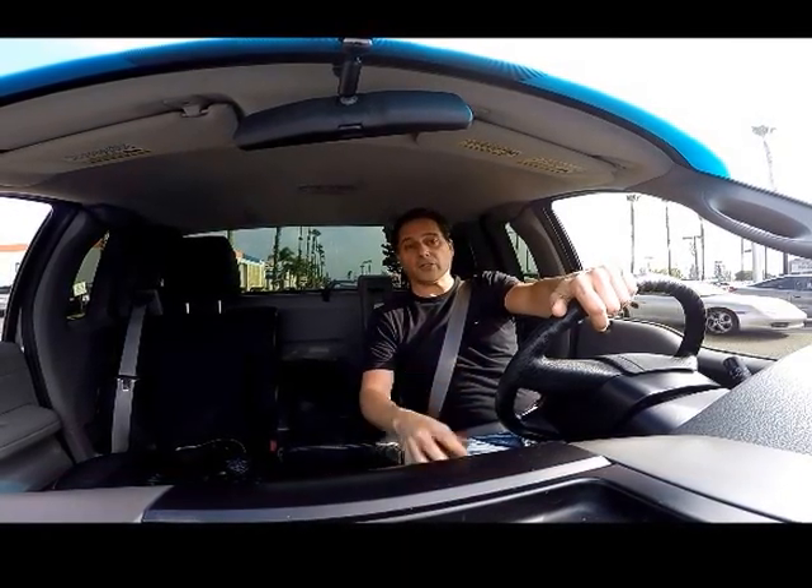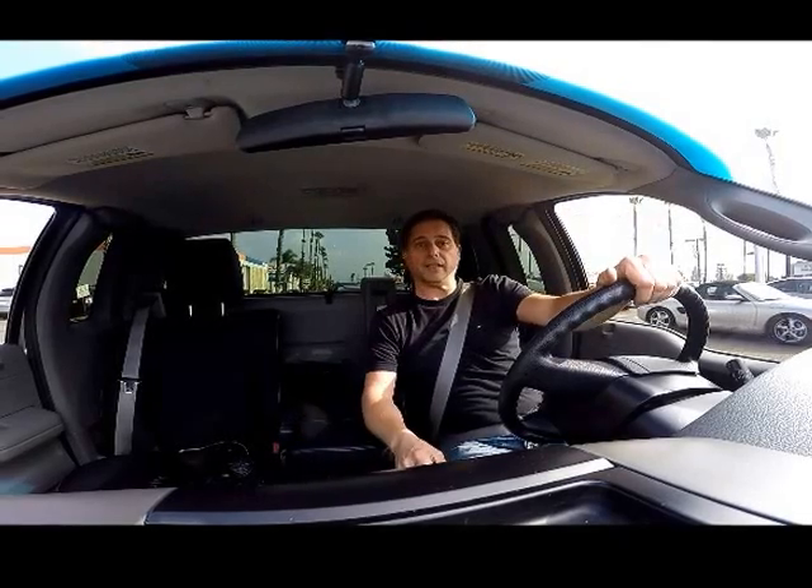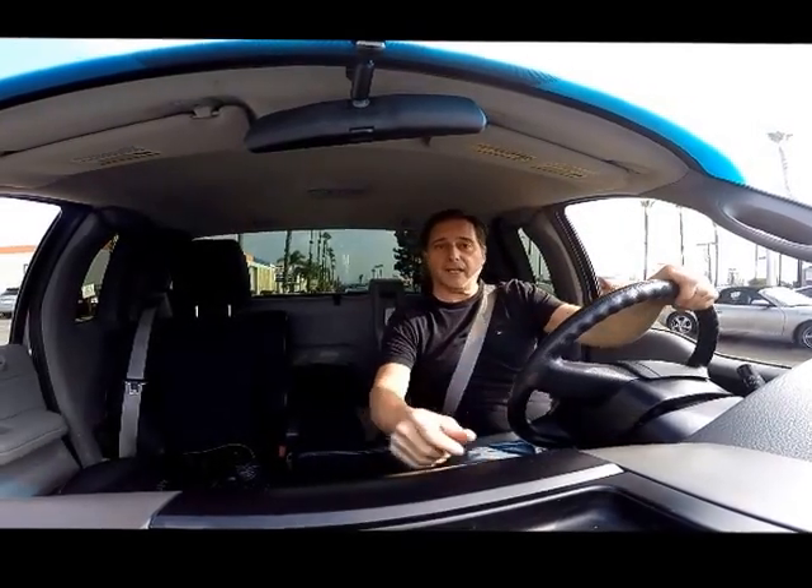Next time I'm going to show you a couple of other vehicles — I'm going to compare this vehicle to some Teslas and Cadillacs and even all-electric trucks like big box trucks and things like that. So we'll see you next time.